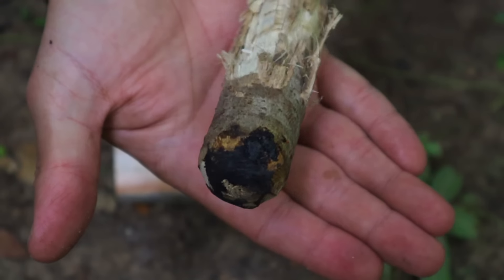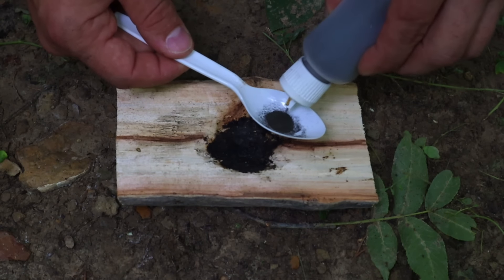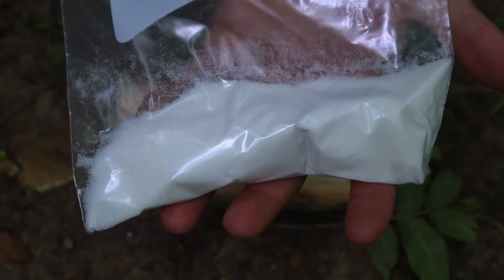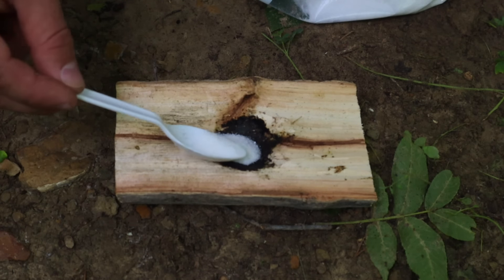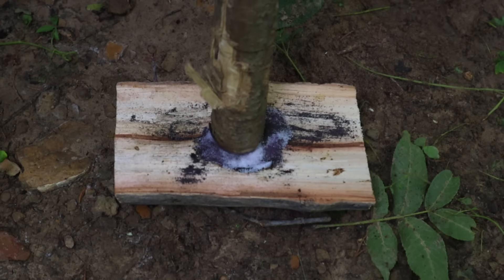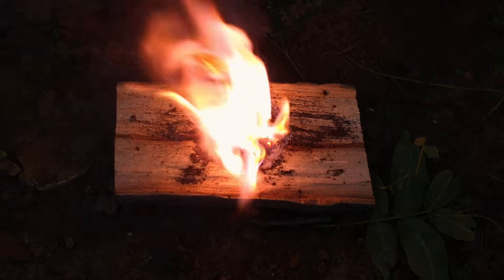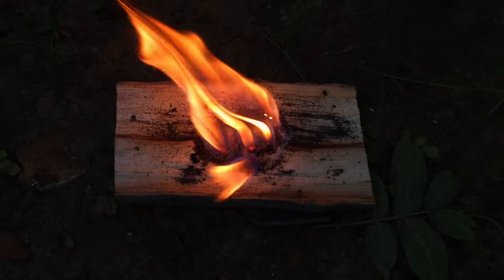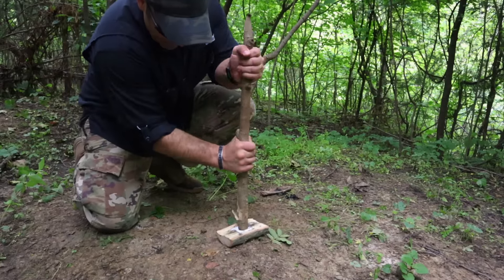But if all we have is potassium permanganate and maybe a little sugar from our rations pack or MRE, we can use a little trick to get a fire going with the same materials. Create a mortar and pestle from a log by carving a divot, then use our digging stick and put in a one-to-one ratio of potassium permanganate and sugar into that small divot. With our digging stick adding downward pressure, we create a little friction by twisting back and forth, and we've got fire using friction with potassium permanganate and some sugar. Easy.